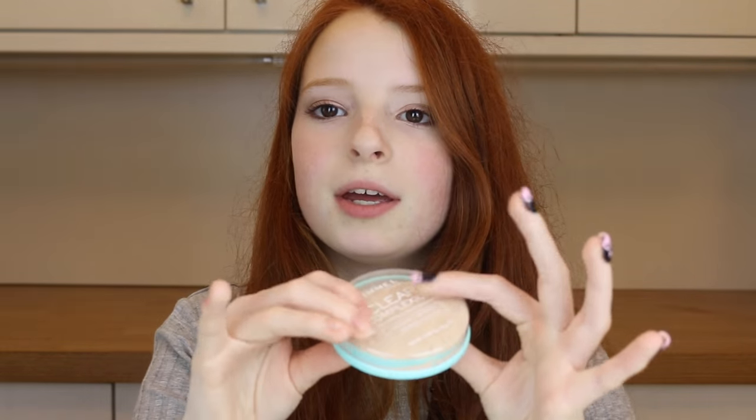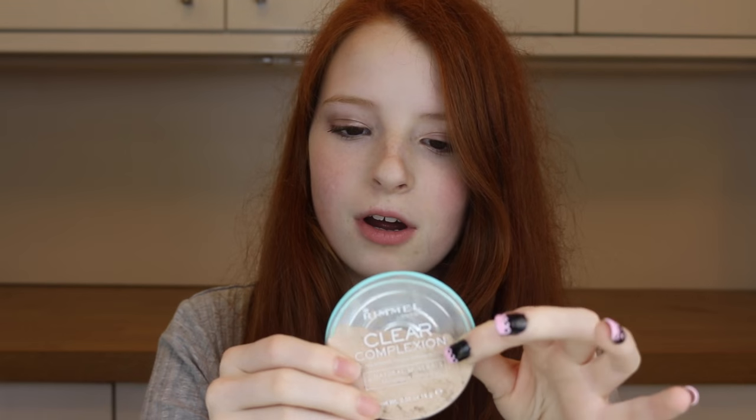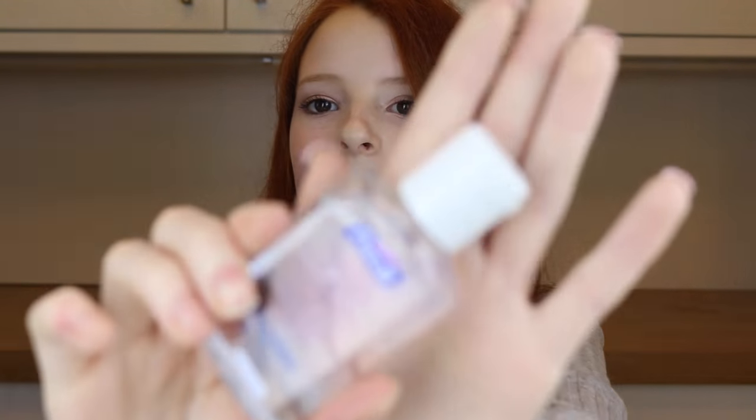The other day I dropped my powder and it properly broke, and now it's unusable. I found out a way that you can mend it using only hand sanitizer — not the scented stuff, just the proper hand sanitizer.